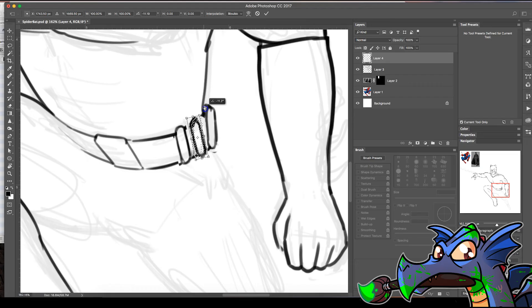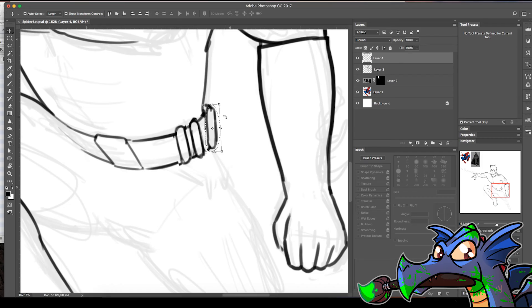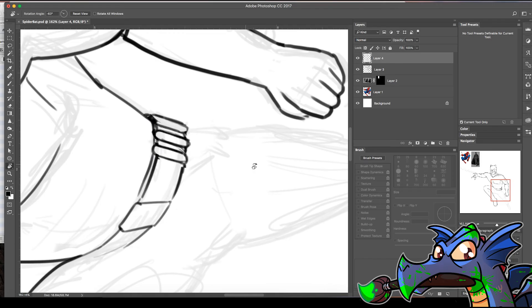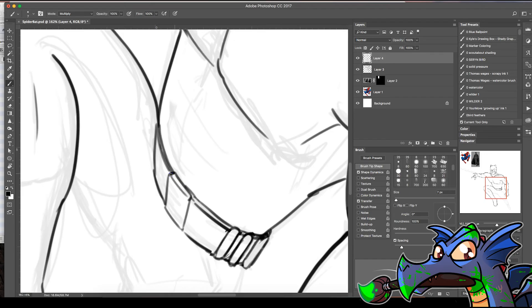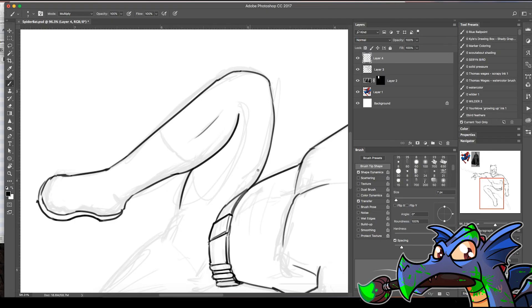Ctrl+D is how I deselect things. I'm holding Shift down to make large movements with the arrow keys — if I don't hold Shift it makes smaller movements. I just put all these at the wrong angle. What are those things? I'm going to say giant bullets. Yeah — or really skinny grenades. Or cigars for celebrating after — his cool-down, he jumps down and smokes a cigar on top of the building. Batman becomes a noir character.